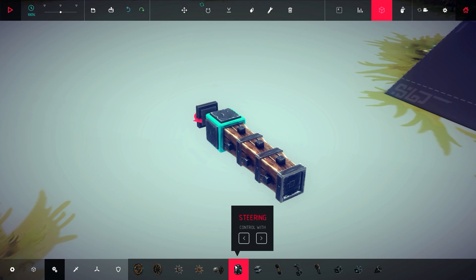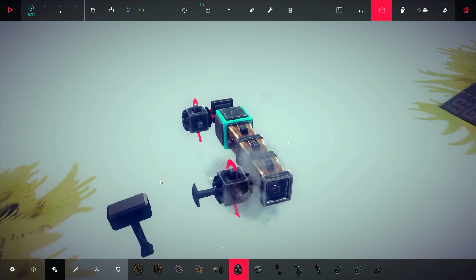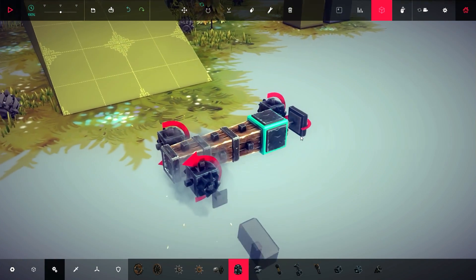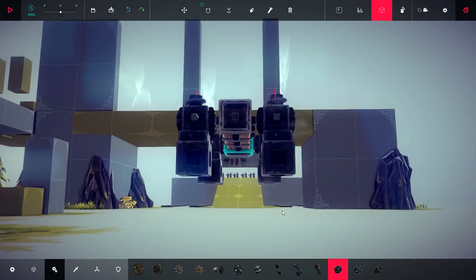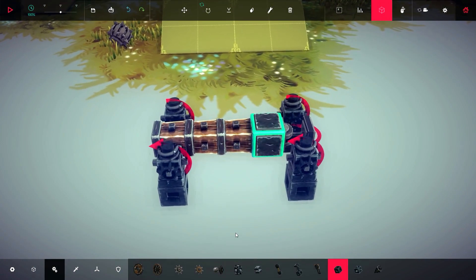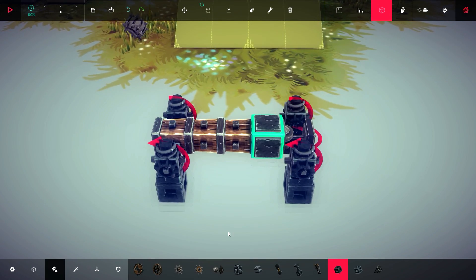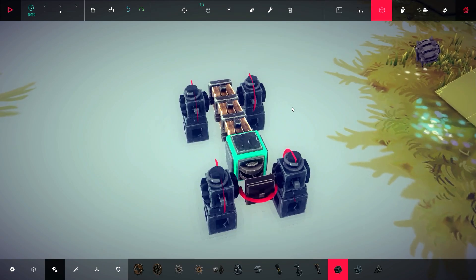The second method is using steering blocks and pistons. With this method, instead of adding wood blocks to the sides of your base, add steering blocks. Add pistons under them. The rotations of the steering blocks need to be the same as with the steering hinges — they need to match in a zig-zag pattern. As for the pistons, same thing as before: make sure the keys are identical to the steering block keys.